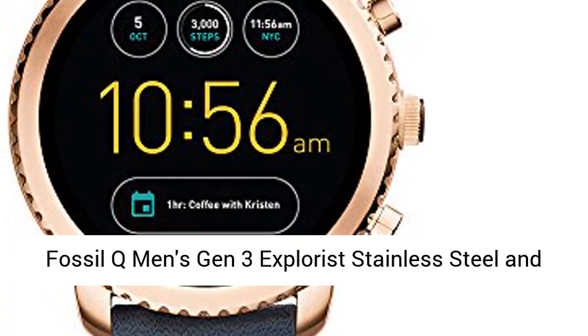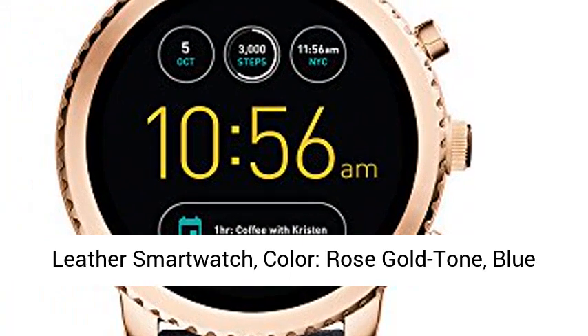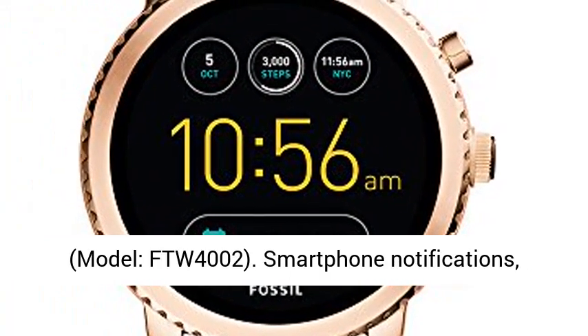Fossil Q Men's Gen 3 Explorist Stainless Steel and Leather Smartwatch. Color: Rose Gold Tone, Blue. Model: FTW4002.